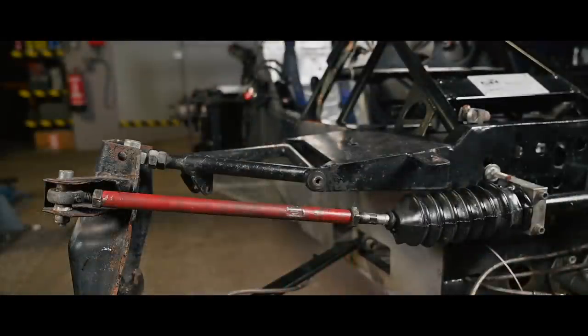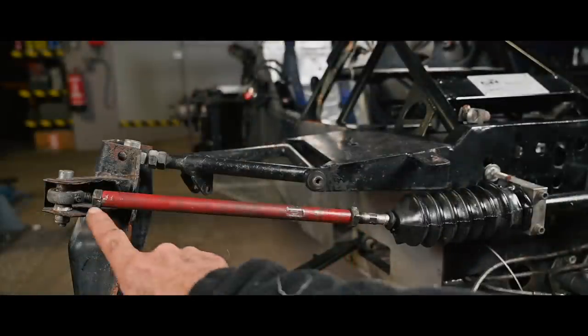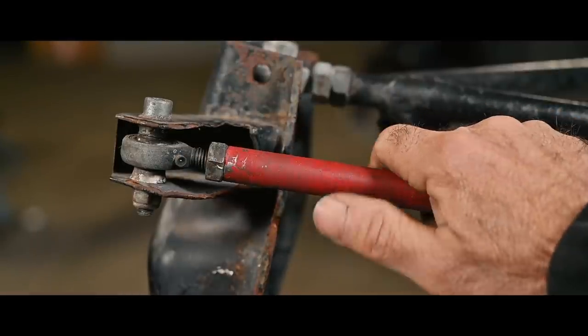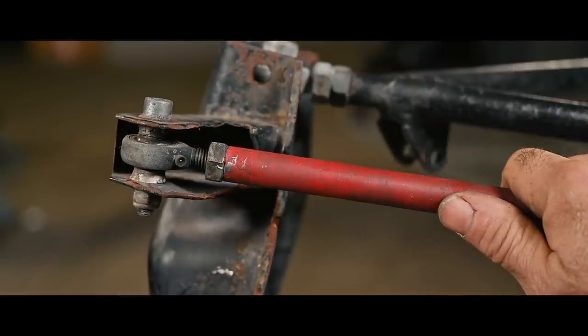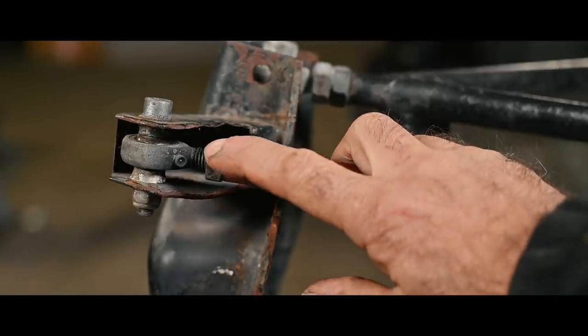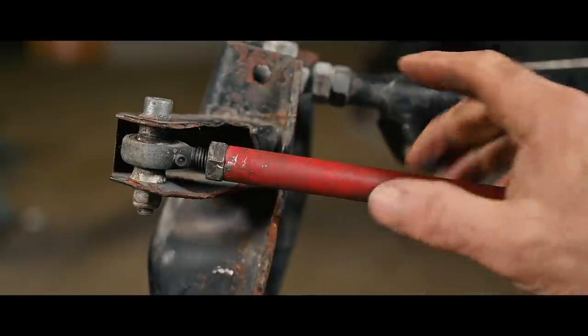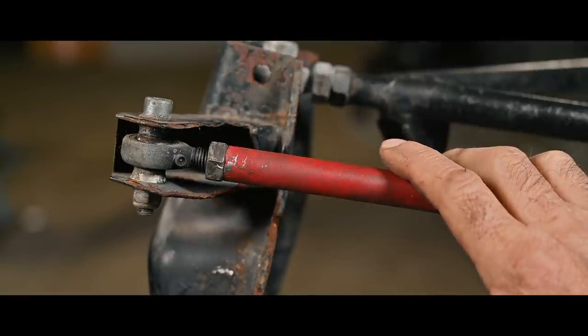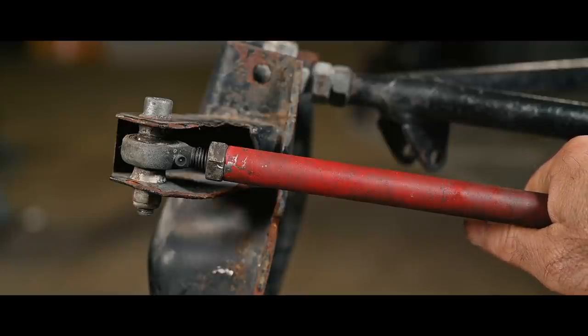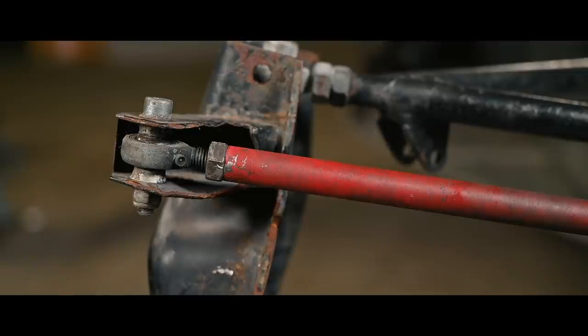And we can adjust toe-in or toe-out by adjusting the steering rod on both sides — just rotate the bar. Overall the ball joints look quite all right; we'll clean them up and see their condition, otherwise replace them. They're about 25 euros each — with four of them that's already 100 euros, plus the shock absorber linkage, so probably about 150 euros per side. Not too bad, because steering and suspension are very important.